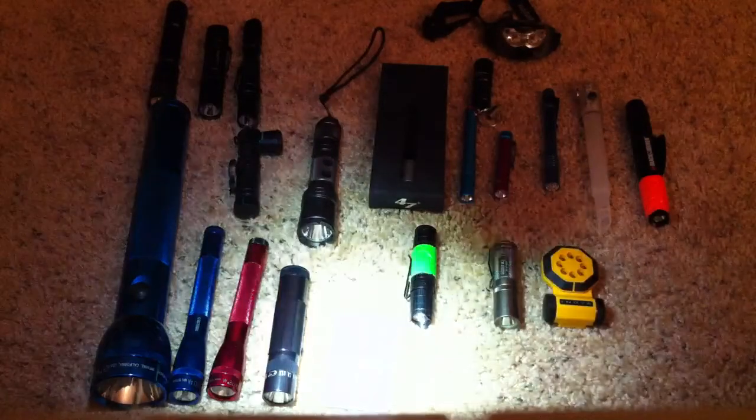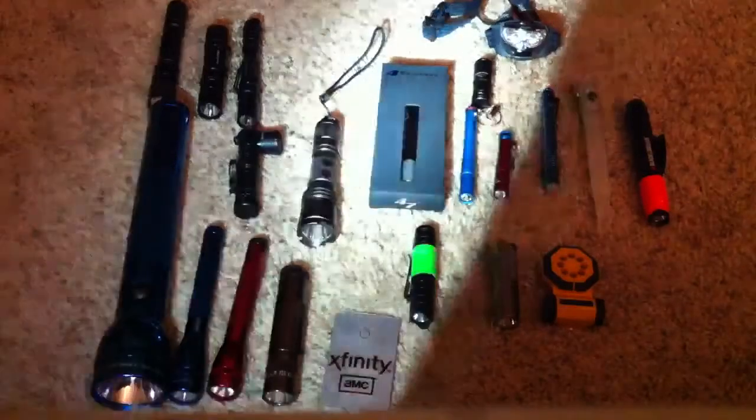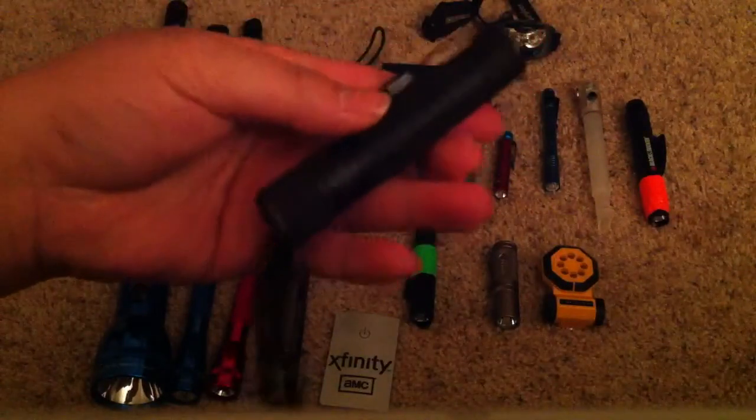The XL50 next to it — this is really just too bright, I have to back up. By the way, I'm using a Phoenix E11 to film. I love this flashlight. Get it if you don't have it.